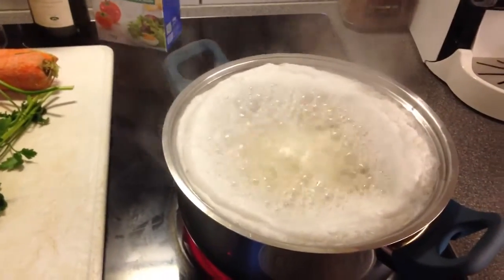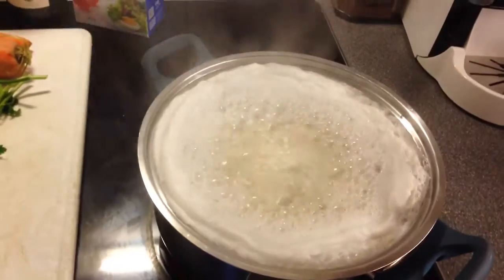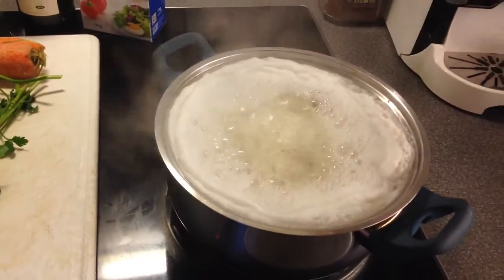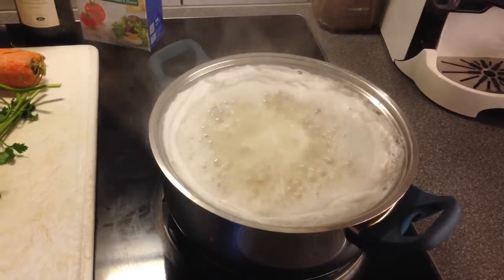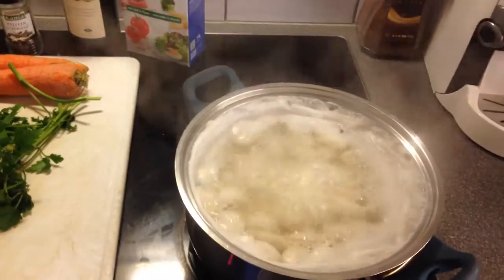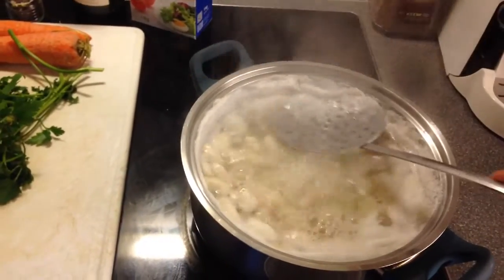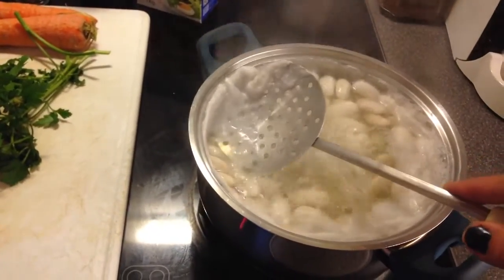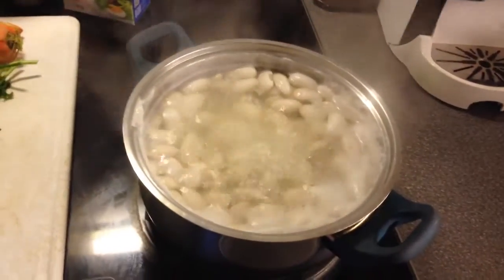You'll notice that as the beans are boiling they get this kind of foam — nothing to worry about. You just take it off with a spoon and lower the heat. You don't need them boiling so much on such high heat, so just take off the foam and throw it away.